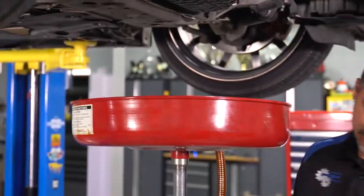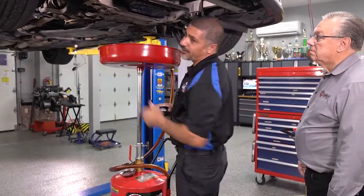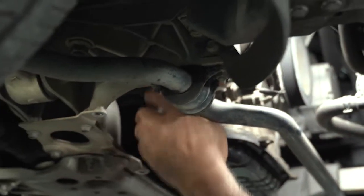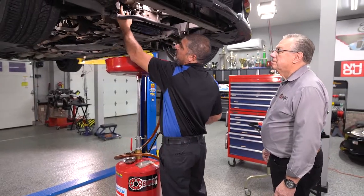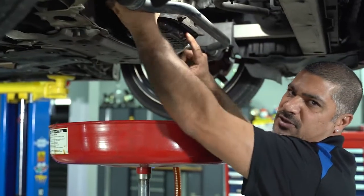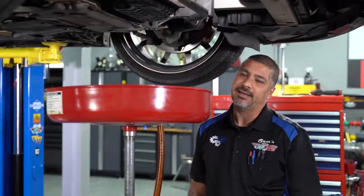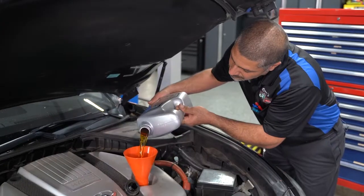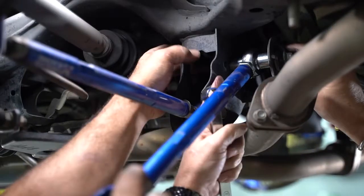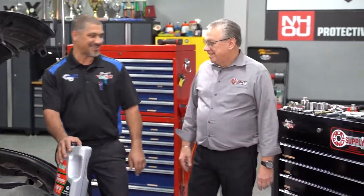Always replace the crush washer if you're doing your own oil change at home so you don't create any leaks. Now, you've heard the old myth of putting oil on the O-ring, but if you look at your flange, you'll see there's already oil on there — so there's really no reason to get yourself dirty. That oil is going to do the job. And if you're wondering about old oil on your new filter, there's about a quart of oil in the oil pan that doesn't come out when you do an oil change. We'll put this on hand tight and pour the oil in at the end.